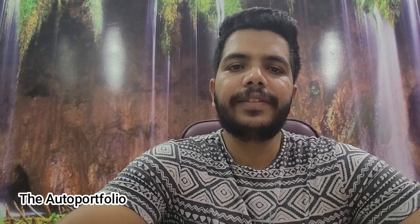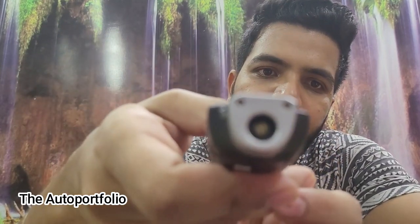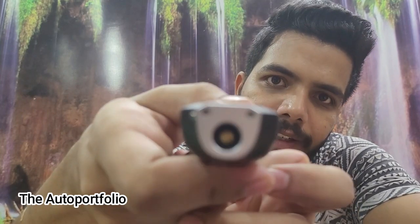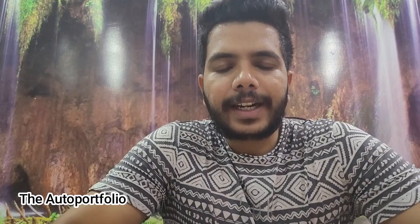It has around two or three units through which you can measure the tire pressure. This device also has a torch, so you can check your tire pressure at night. The main part is the nozzle — you insert it into the tire valve and it reads out the actual tire pressure currently present in your tire. I'll show a practical demonstration shortly.